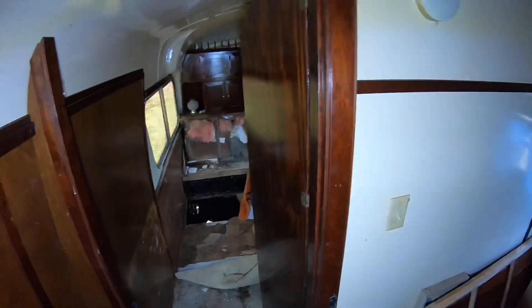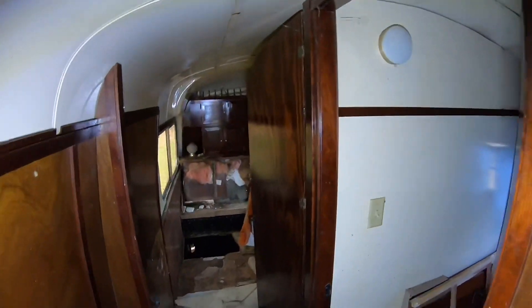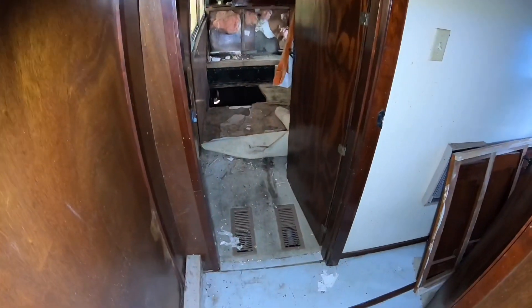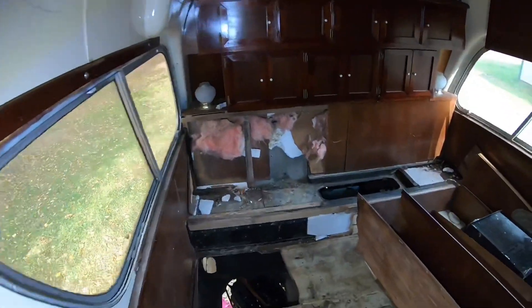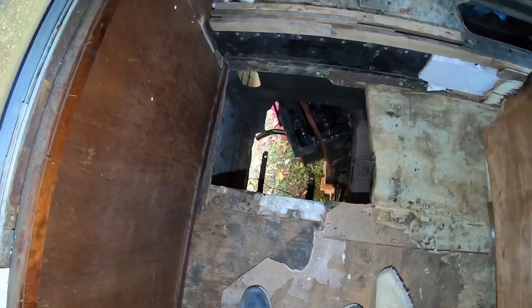This would have been the restroom - regular old toilet flange in here, a little sink, and a shower. There's a little door to the bedroom that probably won't close. That door right there closes off the bedroom. Going towards the back, this would be the bedroom.